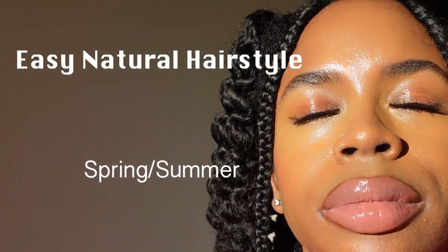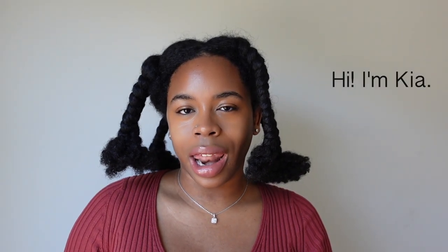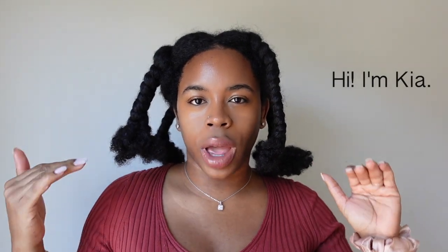Yes, hunty, we did this. Why does my hair look like this? So I washed my hair last night and I have not stretched it — or this is the way that I'm choosing to stretch my hair.